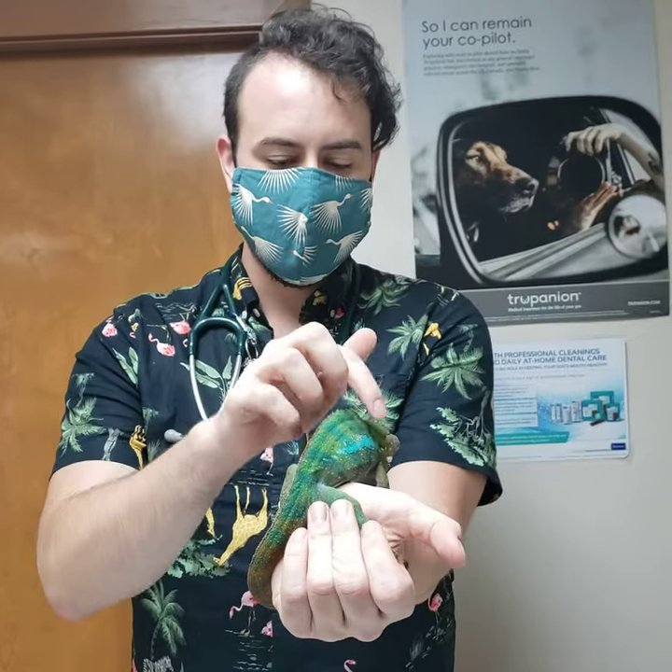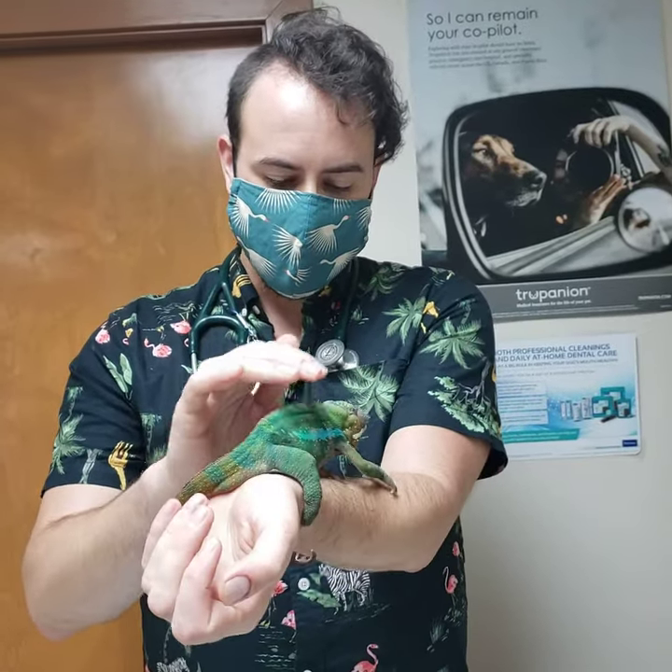The next one will be due in 72 hours, so about three days, and it can be given — I usually like to alternate one side to the other so that his muscles don't get too sore where we injected. Thank you.